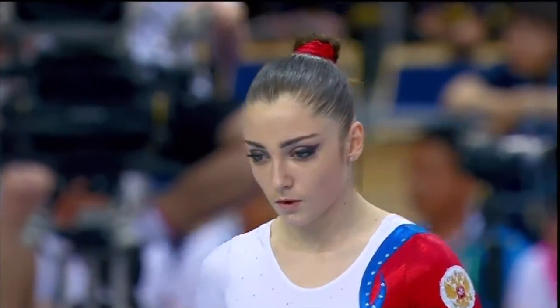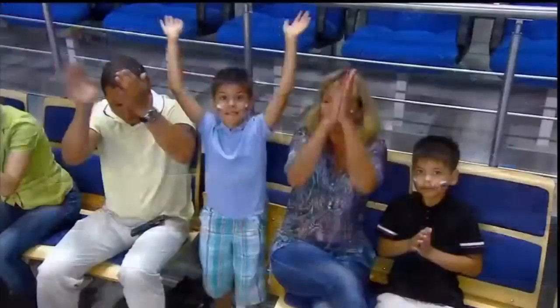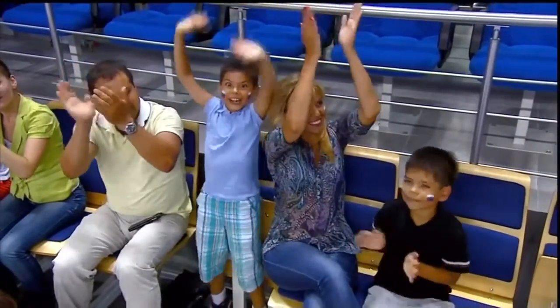Big breath, she gathers. Double tuck somersault. She's safely through. Great dismount.